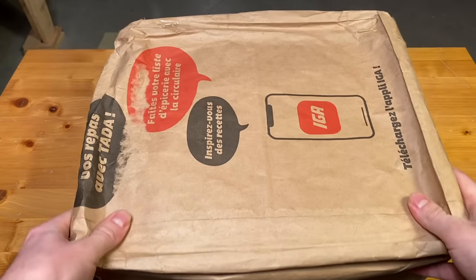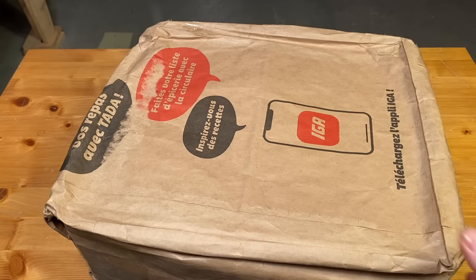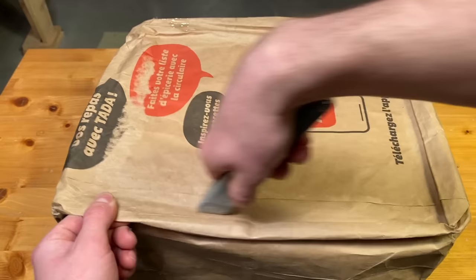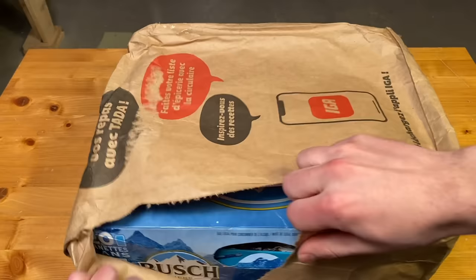In today's video we're going to be unboxing some mail which has been sent in recently. This parcel comes from a viewer from Montreal named Gerald Ratte. He's been watching the channel for quite a while and told me that he sent something, so I went down to the post office and lo and behold, let's see what it is.